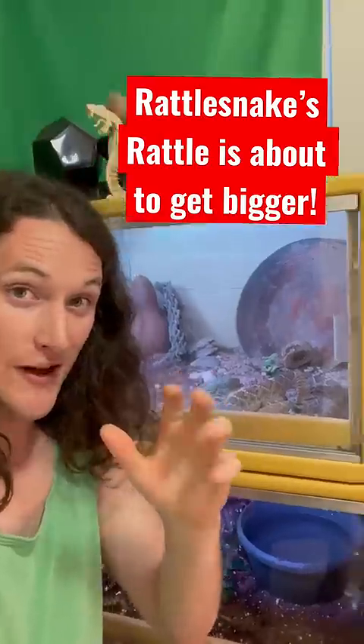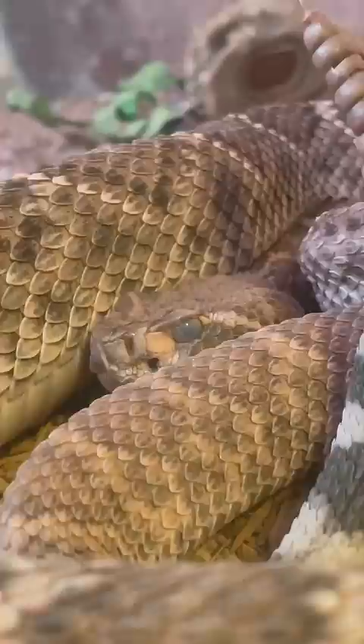Check this out. It looks like there's going to be an added challenge to tank cleaning day. Spot's eye is very cloudy right now, and that is a clear sign that he is getting ready to shed his skin, which means his rattle will be growing very soon.